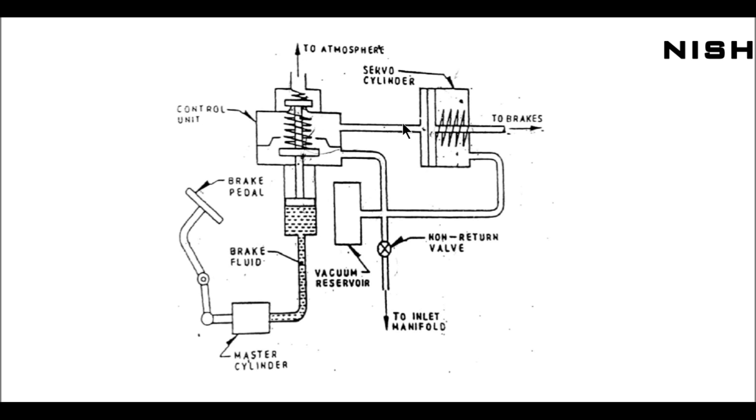So when this valve is closed, atmospheric air comes inside and pushes the piston towards the right, so the brakes are applied. When the driver releases the brake pedal, this piston comes downward due to the spring, so the valve is open and this valve is going to close due to the spring.